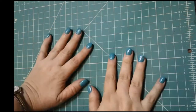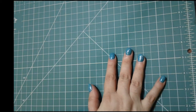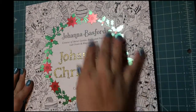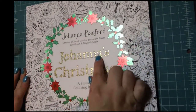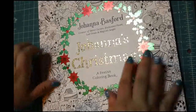Hey guys, it's Sharon here, and I'm here today to give you guys a flip-through of the new coloring book that just came out today. It was released today and it is called Johanna's Christmas. This is by, of course, Johanna Basford. This is a very familiar kind of cover. We got the little foiling right here on the front, and it says: Creator of Secret Garden, Enchanted Forest, Lost Ocean, and Magical Jungle, and it says a festive coloring book.